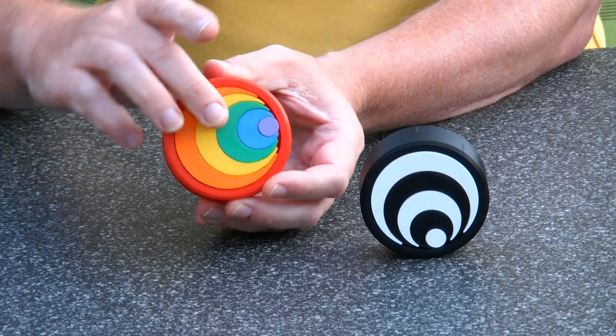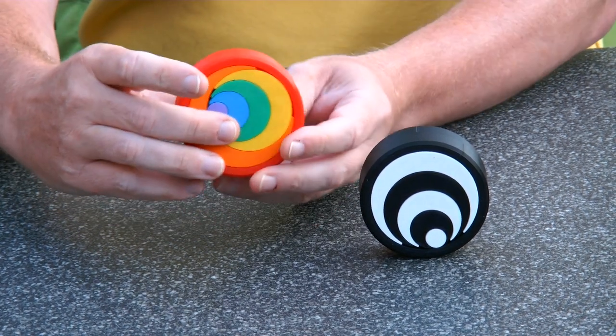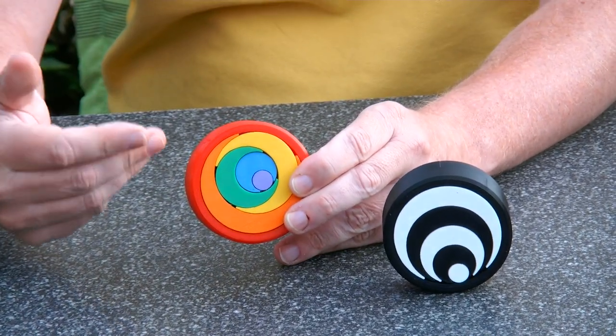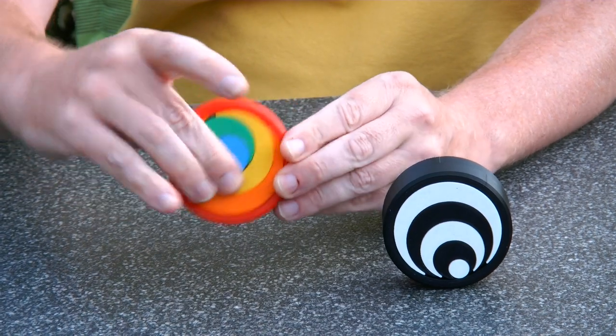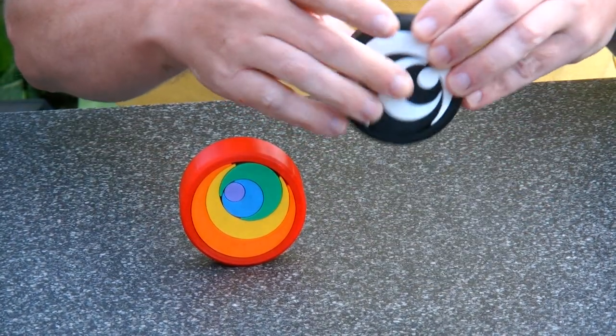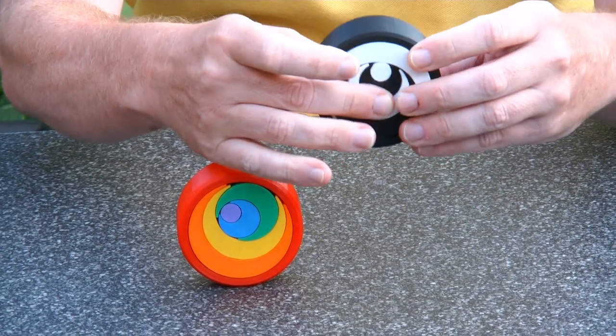For this one, what you see is that it's just turning without going up and down, so you can make nice patterns. And of course that works the same with the black and white version.